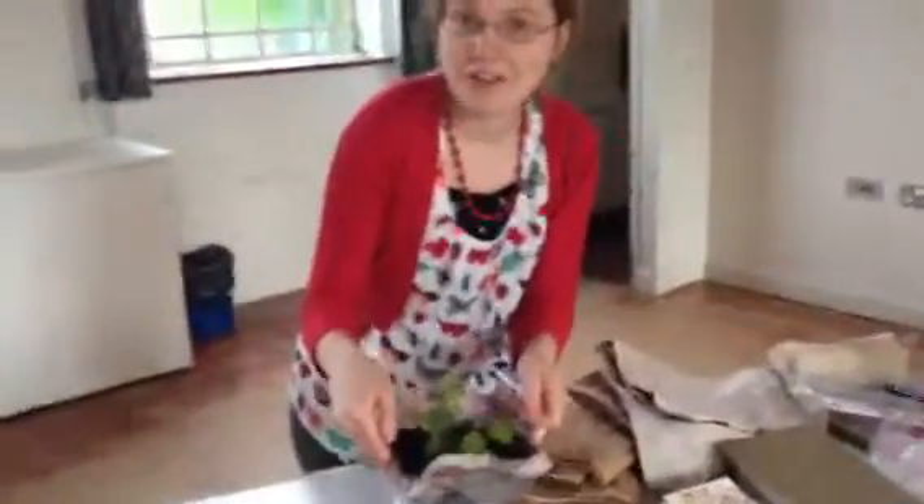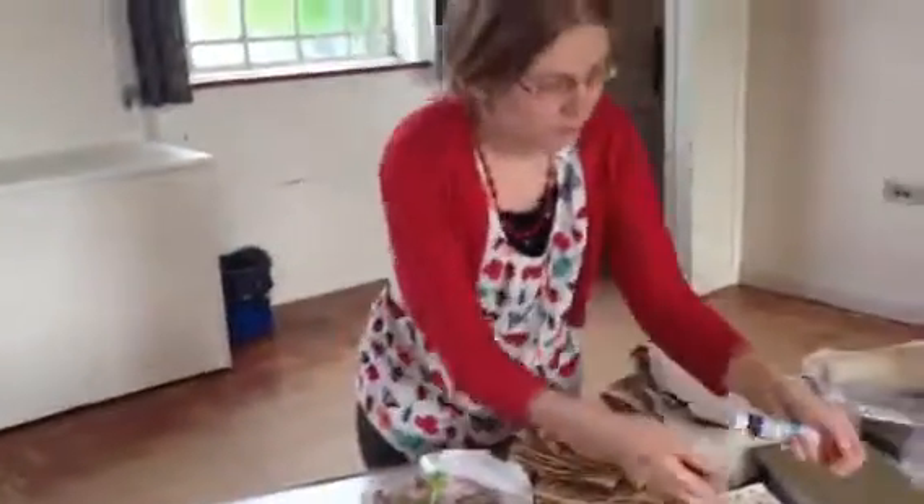What are you doing? Well, after we've made the gardens we're going to decorate them, so we've got lots of different crafts here and we've got some pipe cleaners so we can make some little bees.